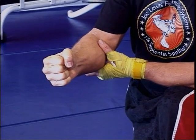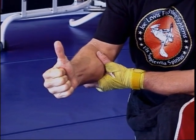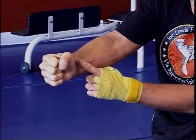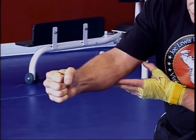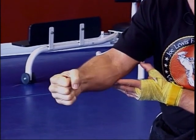Some of the Isshin-ryu styles, which started around 1947, 1948, would put the thumb up on top of the knuckle. There's a muscle which goes from this part of your wrist, comes underneath and across your forearm. That muscle is called the pronator teres, and its purpose is to rotate the wrist.